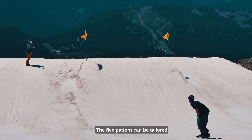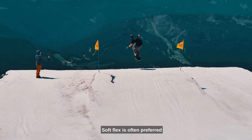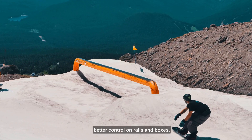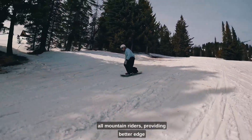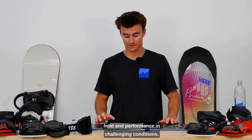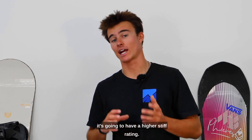The flex pattern can be tailored to specific types of riding. Soft flex is often preferred for freestyle and park snowboards — it allows for smoother landings and better control on rails and boxes. A stiffer flex is favored for all-mountain riders, providing better edge hold and performance in challenging conditions. Usually, if you're looking at an all-mountain snowboard, it's going to have a higher stiff rating.